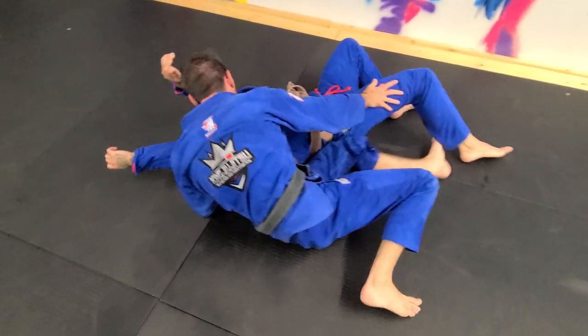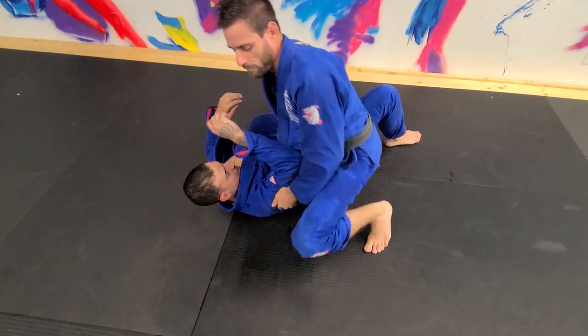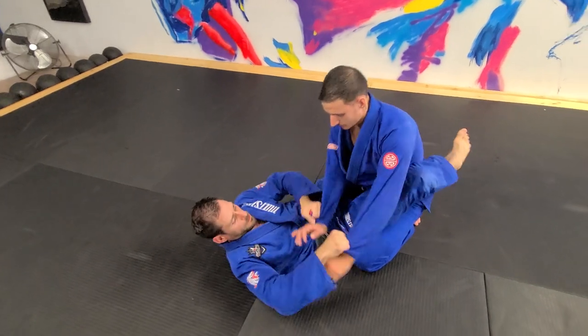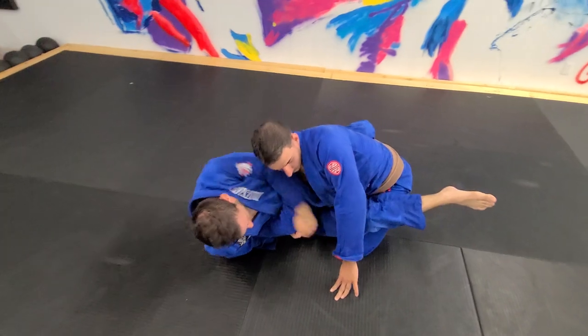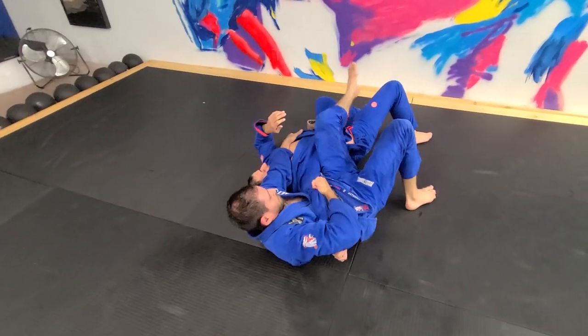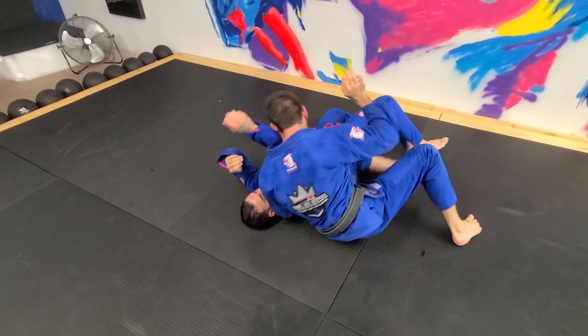Let's say I don't have this and I get on top. And now in full motion — let's see if I can get on top.